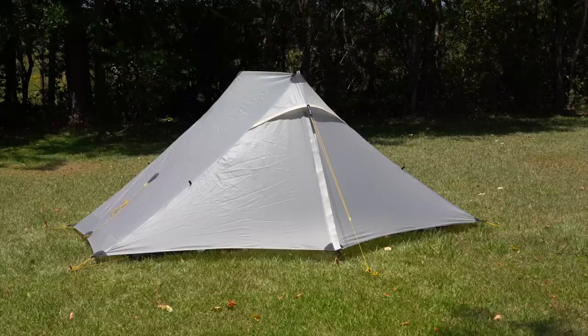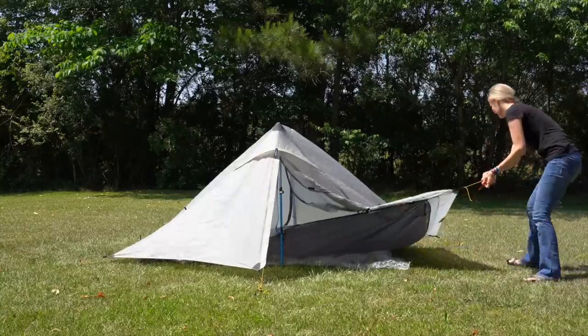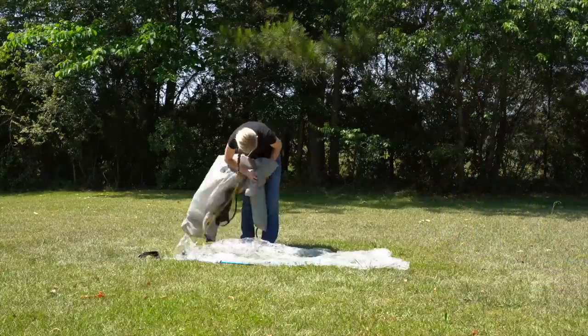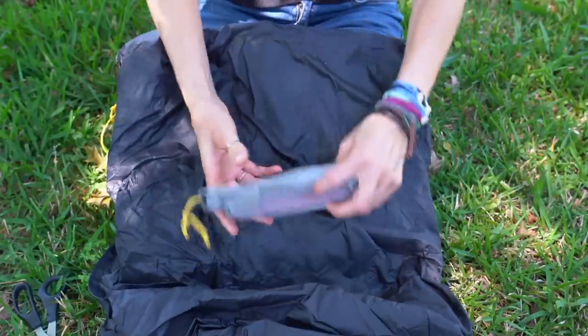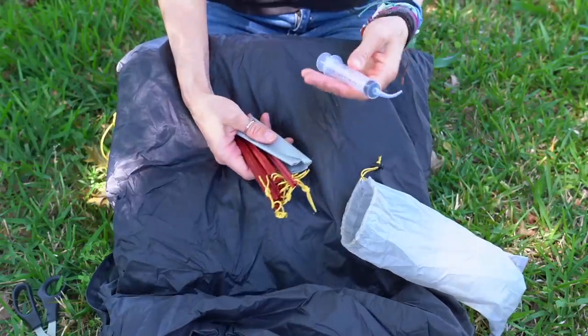The Landshan 2 Pro comes as a single-walled three-season tent. You can select the four-season version but it's going to weigh and cost a little bit more. Included in my order was the tent body, a compression stuff sack, eight tent stakes with a little sack, a couple of floor repair kits, and a syringe — I assume that's for helping seam seal or possibly for repair with the patches.